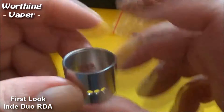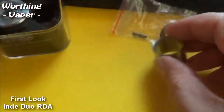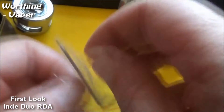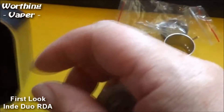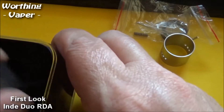I believe those are heat resistant o-rings. You've got a 22mm jacket, the airflow - it's not too bad on that actually. Right, now this is what I wanted to take a butcher's out. Wismec have actually listened to other reviewers and they've included this time an Allen key - that's good. I don't think there's anything else in the box - nothing else in the box at all.